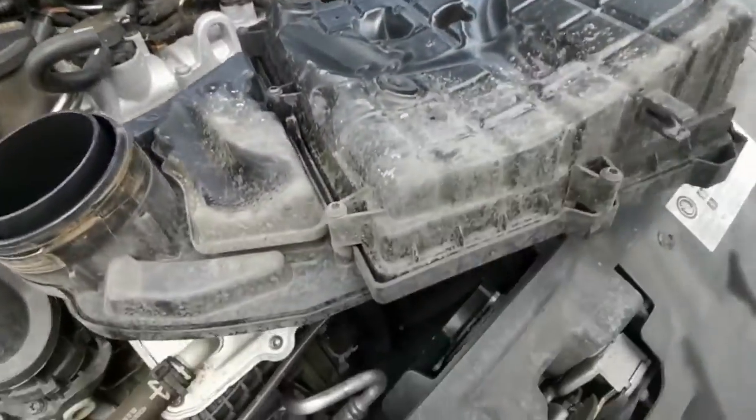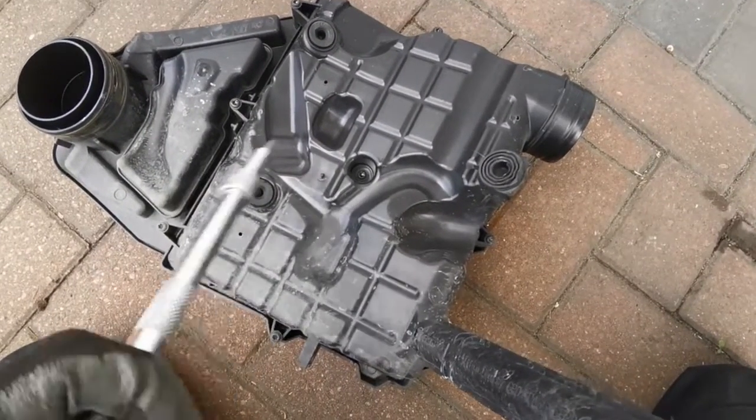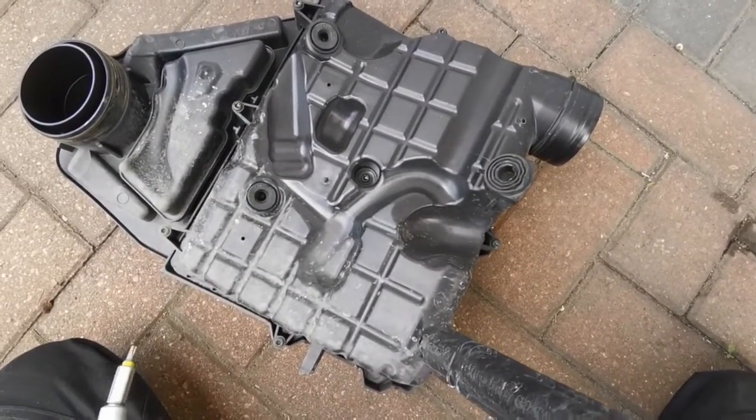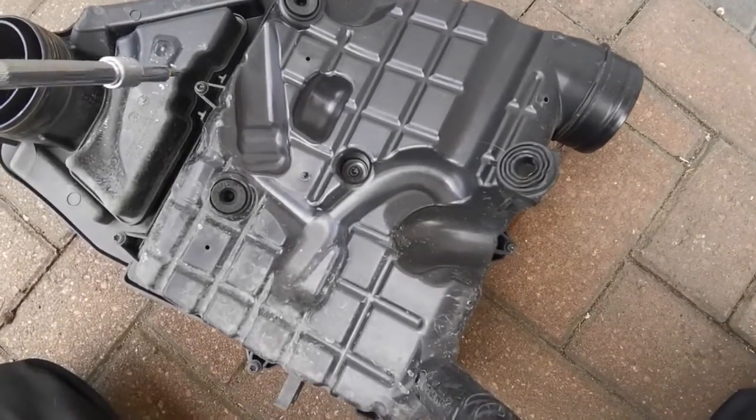Once you've done that, just pull the whole thing up. If you turn it around you'll see where the screws are so we can get to the air filter. We're going to undo the screws holding the housing together — there are nine screws and they're T25s.